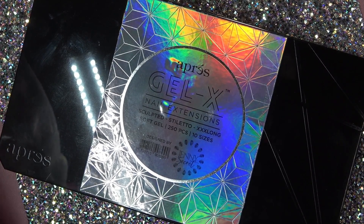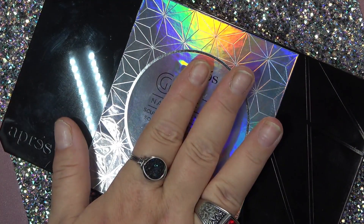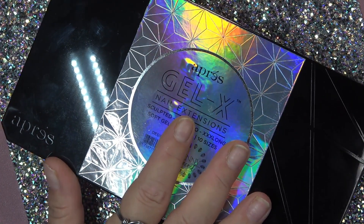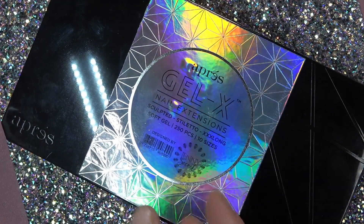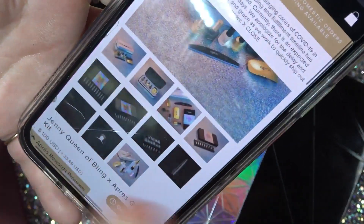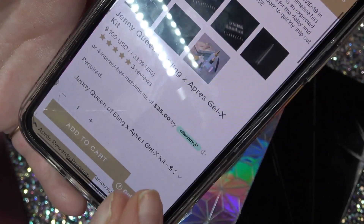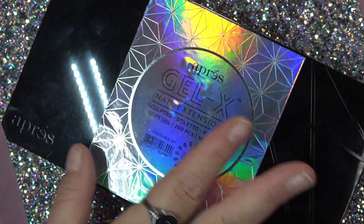One box includes 25 pieces of 10 different sizes, for a total of 250 pieces. You can buy just the nails like I have here, or you can buy the entire kit. The entire kit is a bit pricey but it comes with everything you're going to need. I already have everything I need from OPre so I didn't need the kit, but I would have loved to have that holographic bag. The kit is a hundred dollars even, and you can do four installments of $25 with Afterpay. This video is not sponsored by OPre — OPre, hey, sponsor me, that'd be great!